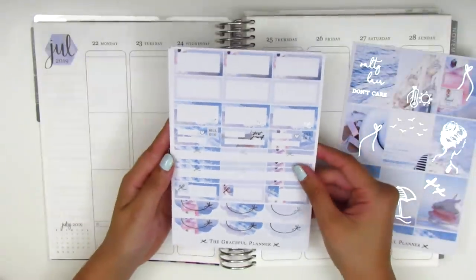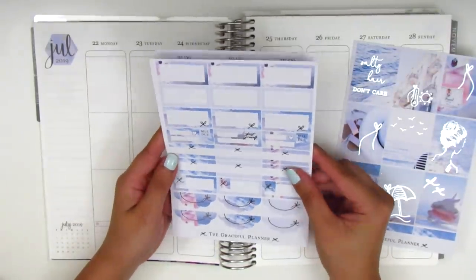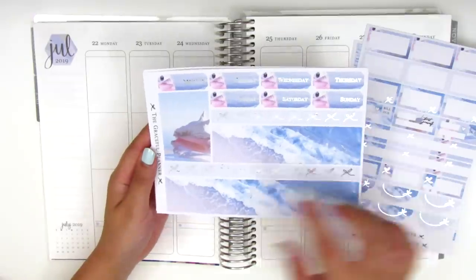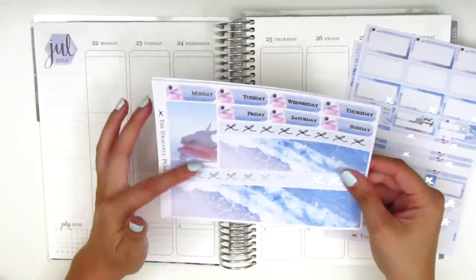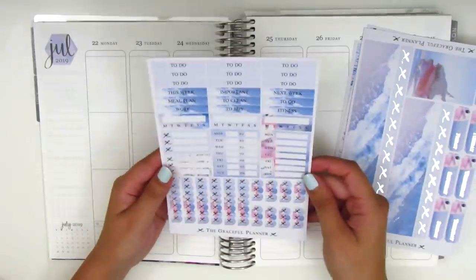The foiling in this kit is a little bit spotty — I don't know if you can tell on camera, but it's not too bad. It's just something you can kind of see in real life. On this page we have the bottom washi, which is two different strips, a little photograph strip, and a little bow washi, as well as the date covers and some different sized washi strips on the side.